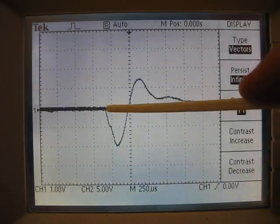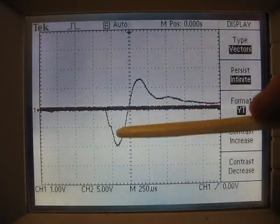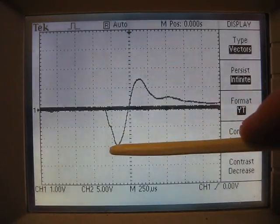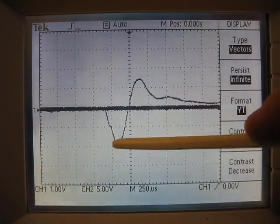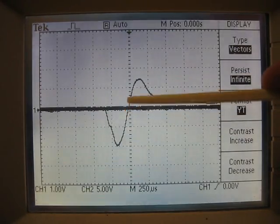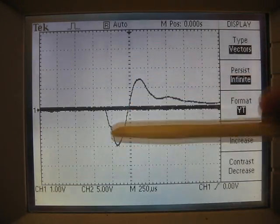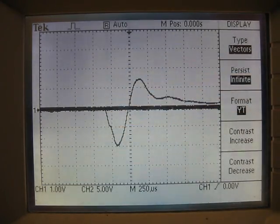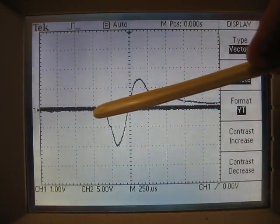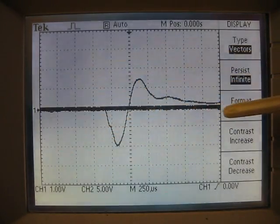So what that means is, if we look at the negative side here, this dropped down — the voltage went down to negative 2 volts, because we went from 1, 2 volts. And then it rose up to be positive, and went from 0, 1, and about a half. So this is about 1.5 volts. So it usually does that — if you get a nice solid hit, just one solid hit, then it usually goes negative a large amount, then positive a lesser amount, then slowly dampens out.